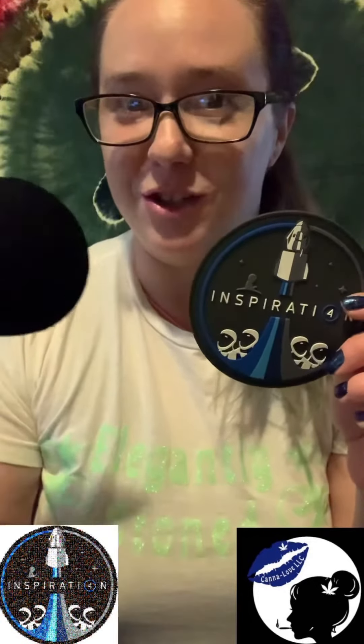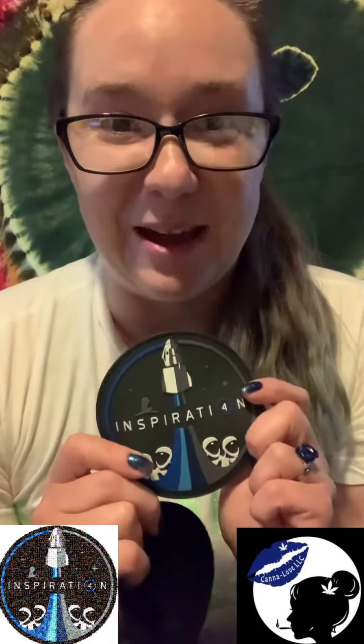I might actually end up making more of these. Thank you, I love this — I'm so glad that I was able to help support St. Jude children. I look forward to the next unboxing for the Inspiration4 contest. Thank you!